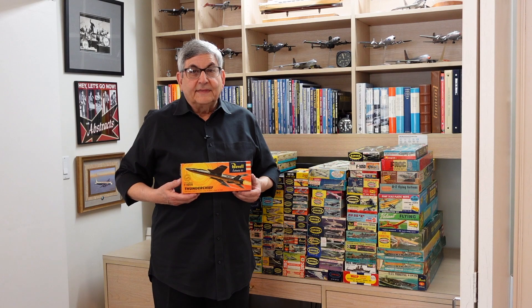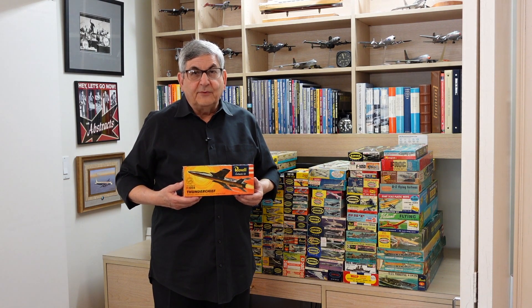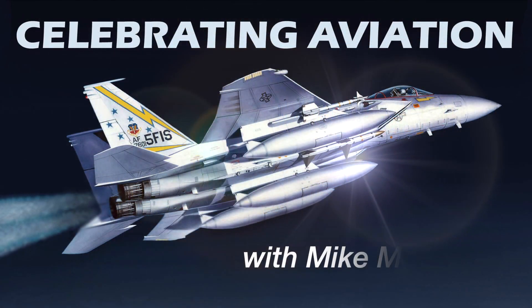So there you have it — a look at three F-105 kits issued in 1958, the first three ever done on the Republic F-105. I hope you enjoyed this episode. We have plenty more coming for you, so please watch the channel. And until next time, take care.